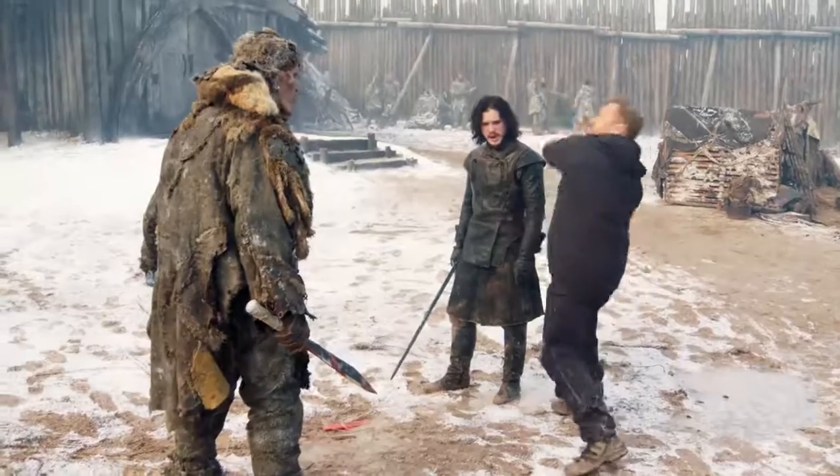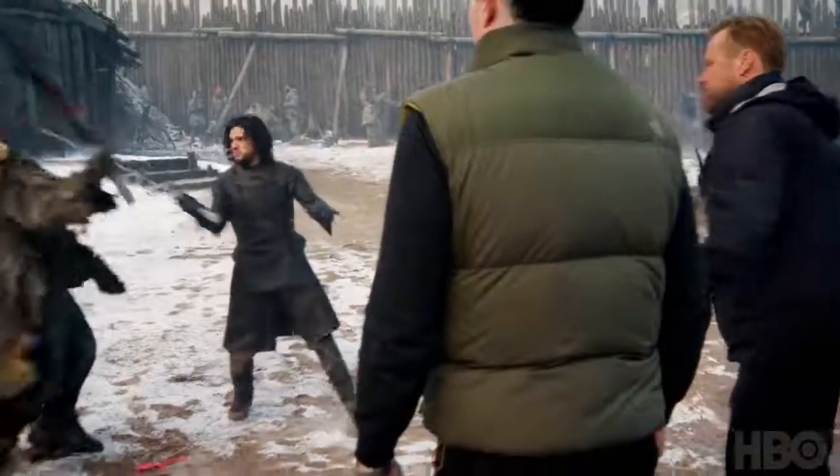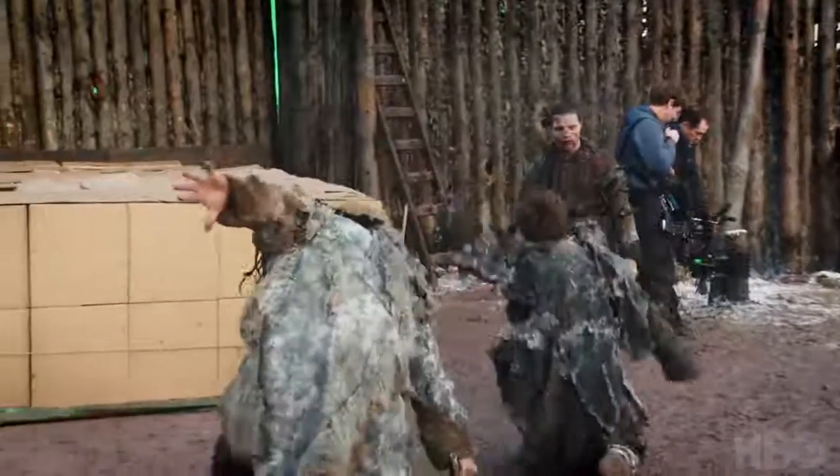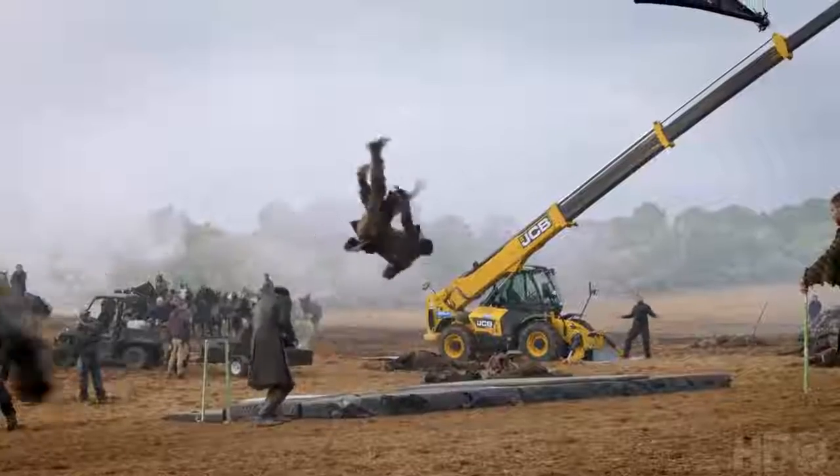When you read the scenes there's a journey in there and then I've got to try and find a way to achieve what's on the page and then make it interesting. You choreograph all this real action and then I'm thinking okay how safe can I make it? I can put a wire on them and decel them, I can bury a mat. We're trying to create this really dynamic frame of action.